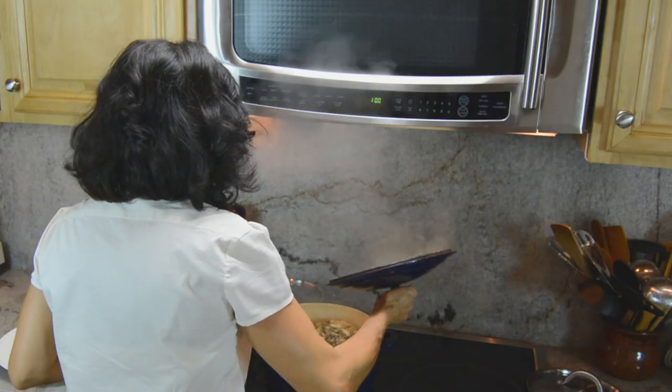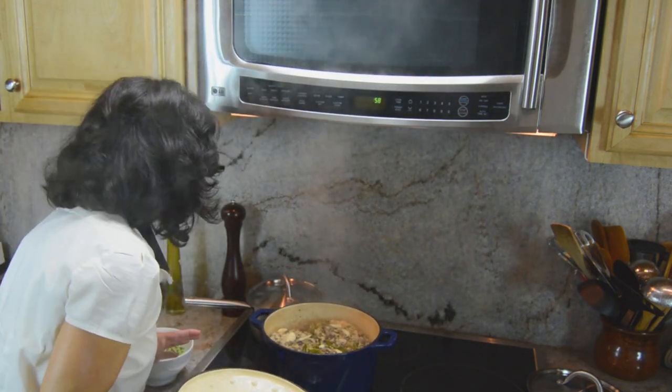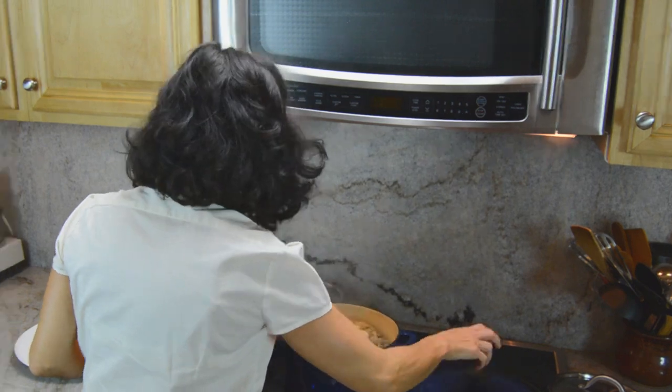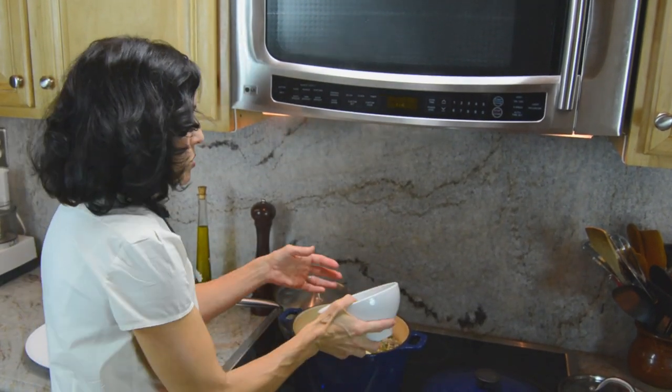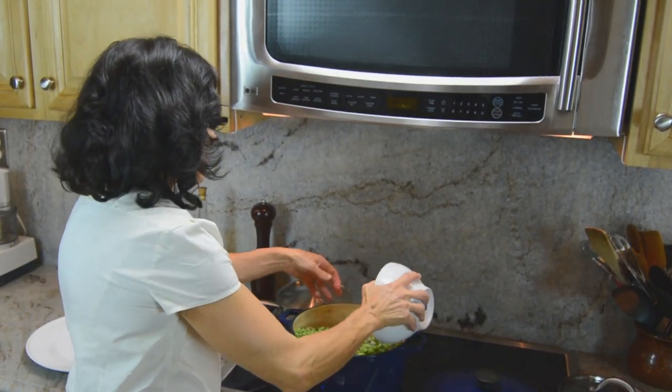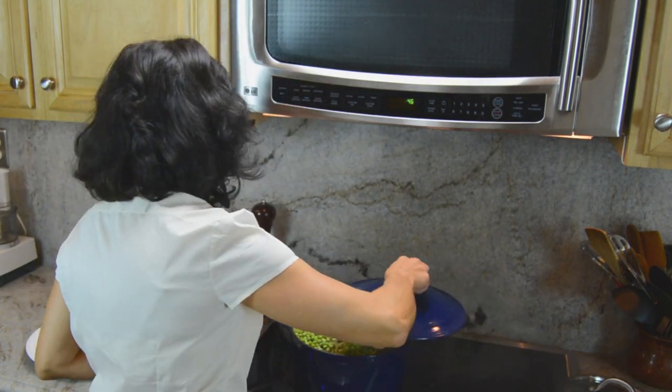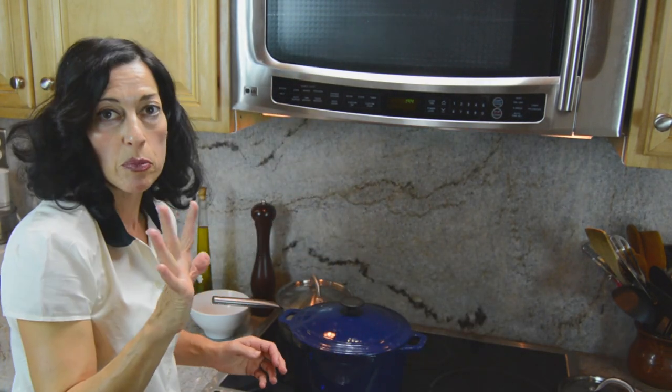The chokes have been cooking now. They're beautifully steamed and the stuffing is looking cooked — they have about five more minutes to go. So what you want to do is add your peas right on top like so. Close the lid and give it another five more minutes to cook.